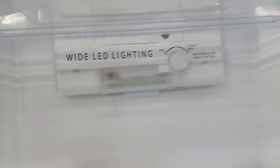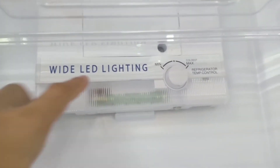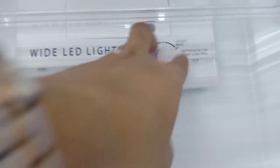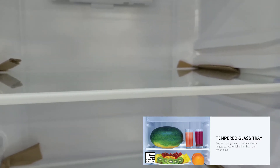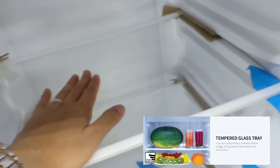Lampunya sudah dilengkapi dengan lampu LED, white LED lighting. Ada pengaturan suhu bagian bawah. Karena sudah menggunakan fan cooling, bisa diatur freezer dan juga bagian bawahnya. Raknya sudah tempered glass, dengan ketahanan beban sampai dengan 100 kg, sangat kuat.